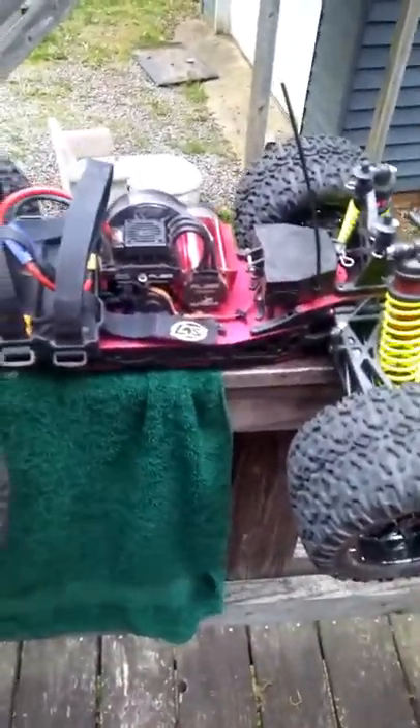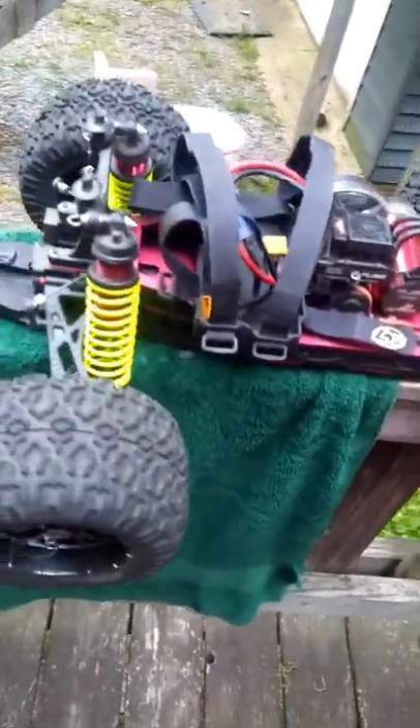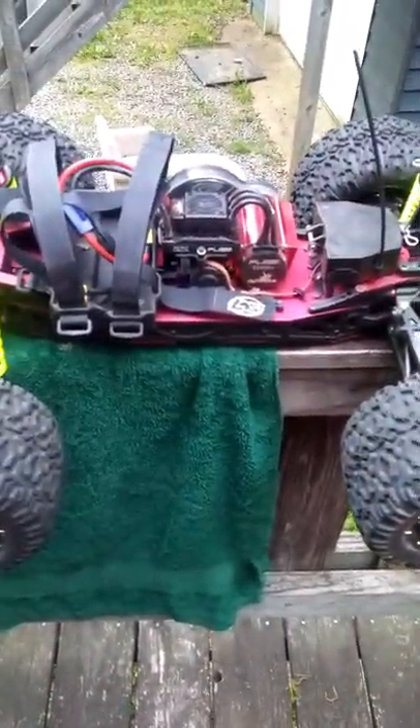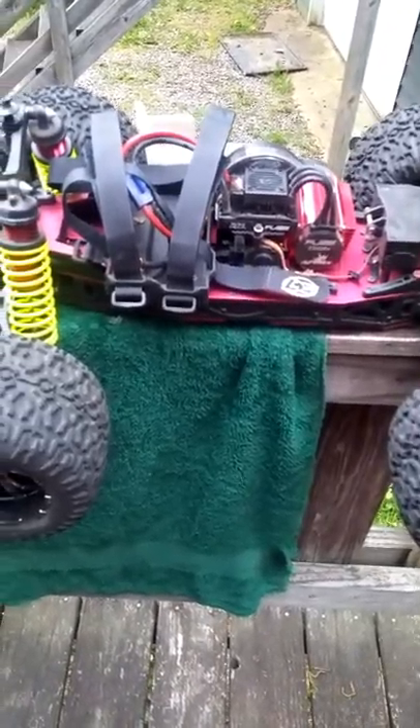Durability-wise, the Habao's got it. As far as how it jumps, how it rides, how it goes across bumps — the Loci's got it. I'm not gonna say one's better than the other. They're both fun to drive and both of them take a beating. I do baby the Loci a little bit more than I do the Habao.